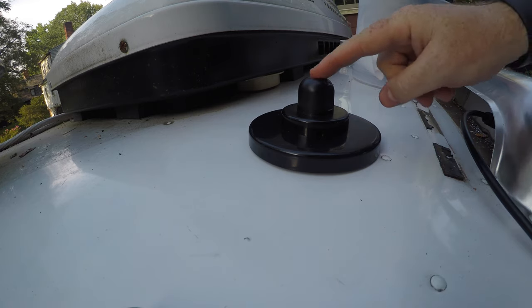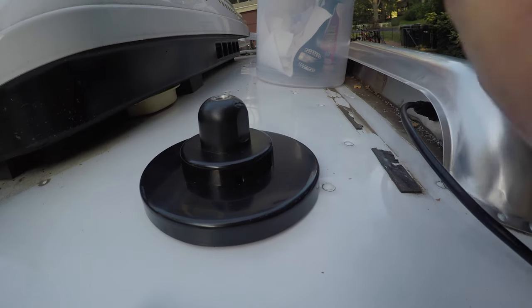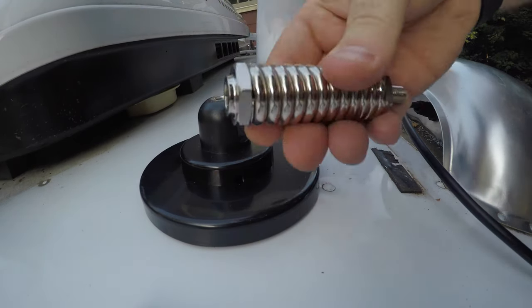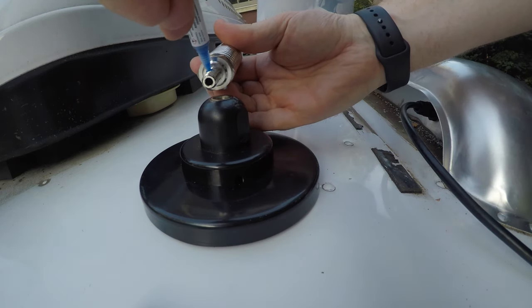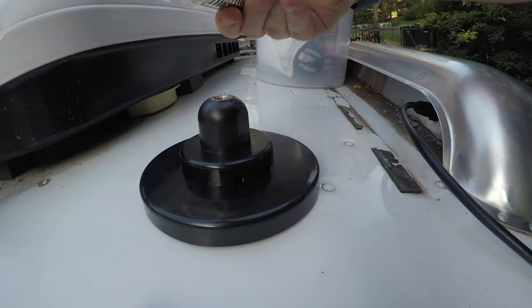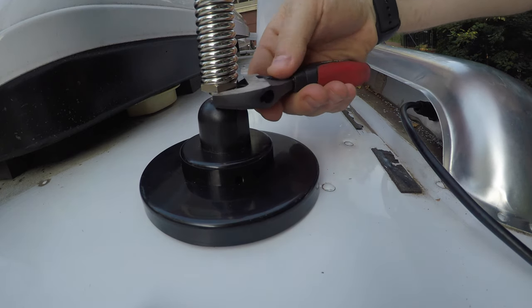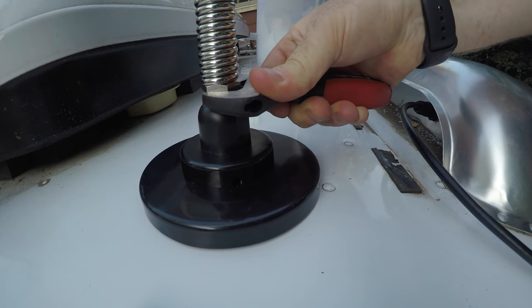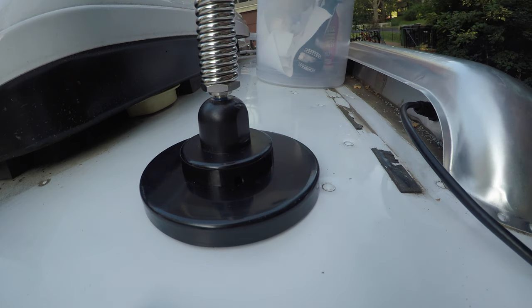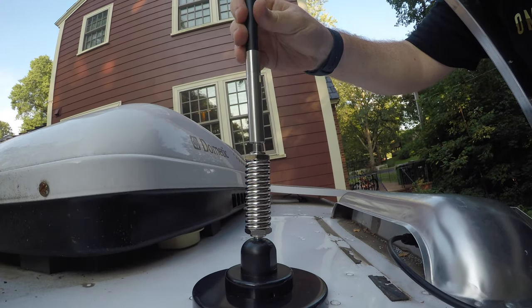Next up I've got to put some Loctite on these threads and thread on the antenna itself. I'm going to start one piece at a time, just with the spring piece here, and put a little Loctite on the threads and tighten those down. I put that blue Loctite on the threads — threads really do need to stretch a little bit, that's how they hold their shape.